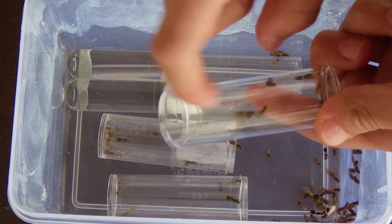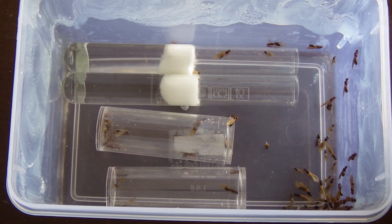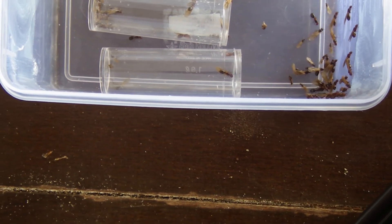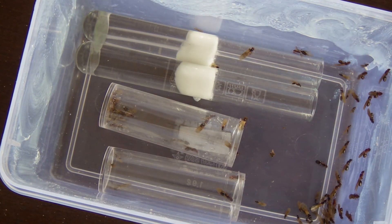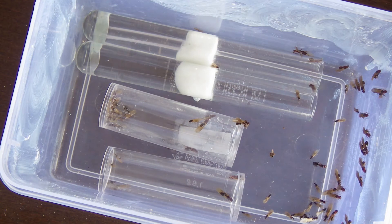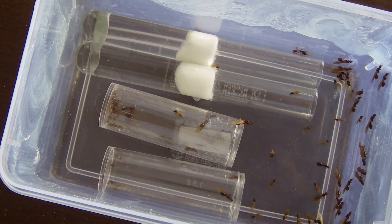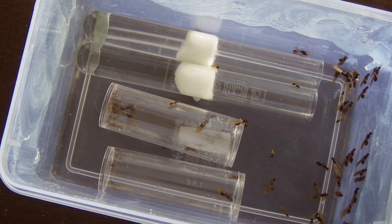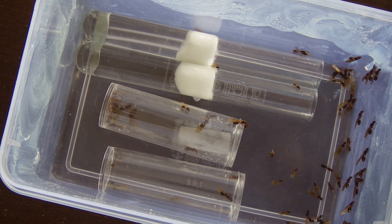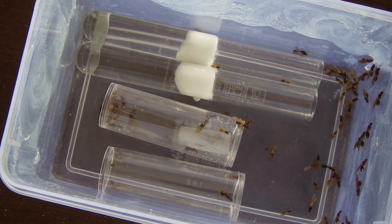And I might as well put in one extra, just in case I've miscounted. You can see they seem to be massing in that corner, which is okay — I was expecting them to do something like this. They'll find their way into their test tubes where it'll be nice and humid. So there it is: 50 plus queens in one setup. Now, guys, unless you know for sure that your queens are polygynous — which means a colony can have more than one queen — don't try this, because if they're not, they will simply just kill each other.